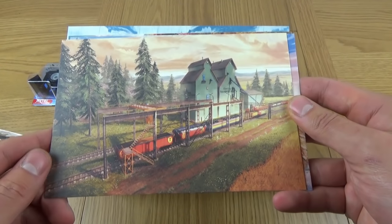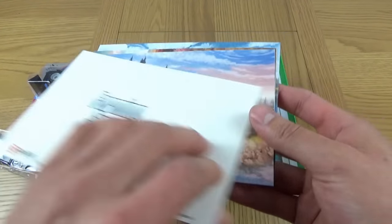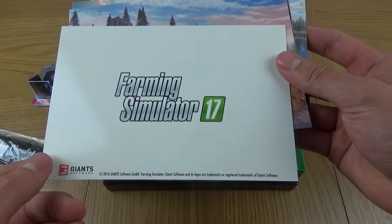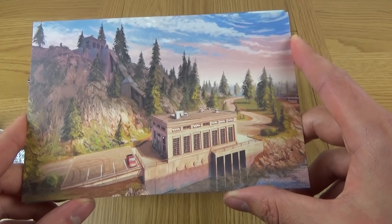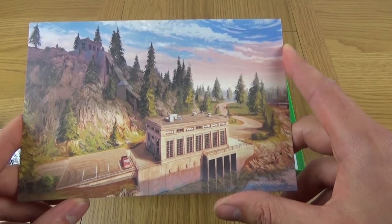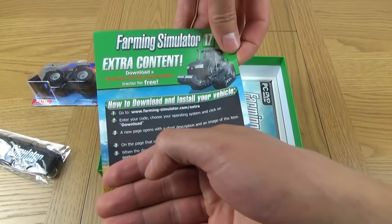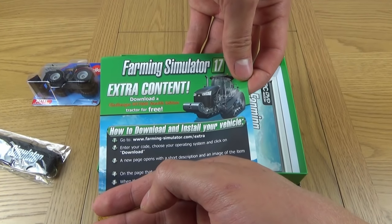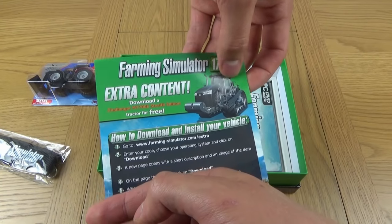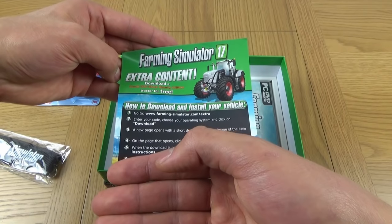We then have the train yard. You'll probably recognise all of these places out of Farming Simulator if you've played it already or watched my videos. On the back it says Farming Simulator 17 on every single one. That looks like a hydroelectric plant - can't say I've been there. We then have the Farming Simulator Extra Content, which I can't show you because you'll steal my code. This is the Challenger MT700E Stealth Edition - the tractor is free. And we also have the Fendt 939 Black Beauty Edition, so you can download those.